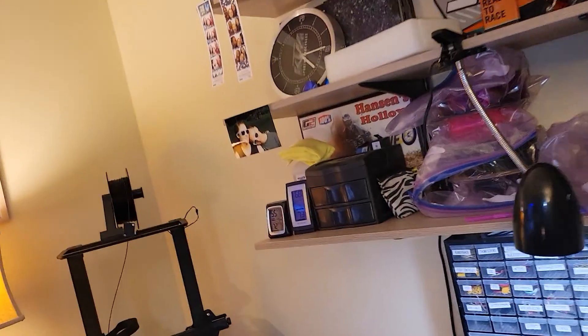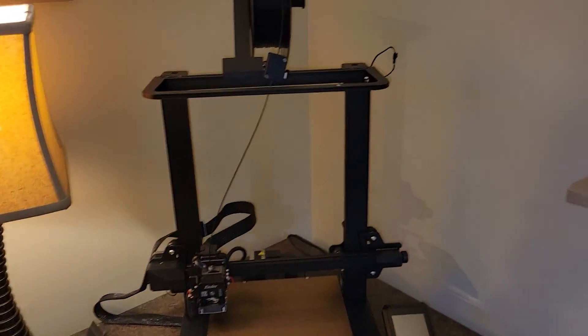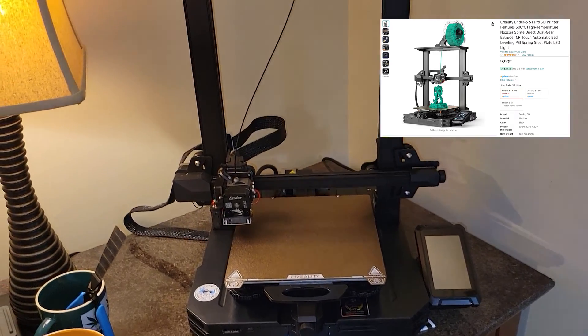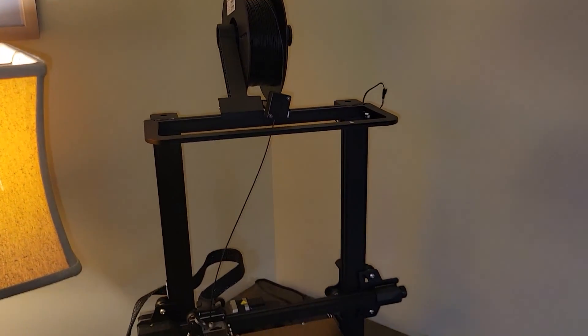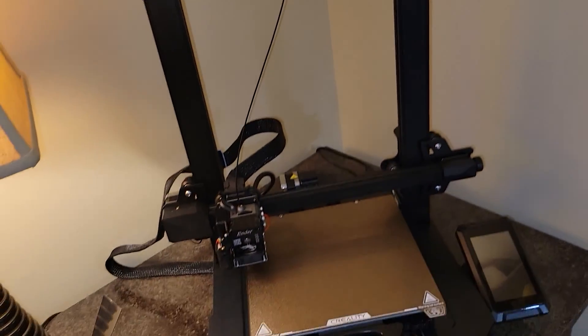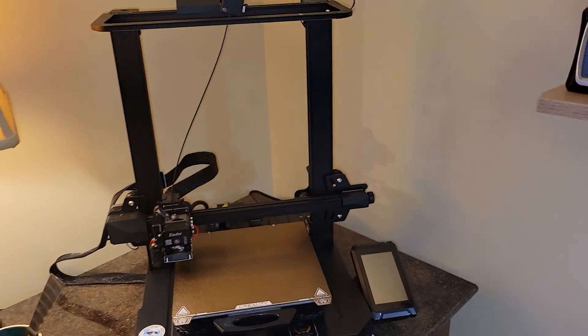Before we start this video, I want to show you my build kit - stuff you need to order from Amazon or the hardware store before you get started. This will make life easy. Number one, it's a big purchase, but a 3D printer. You don't need a big one, just a little one to make your parts. This is an Ender 3 S1 Pro. I love it and I'm honestly surprised I waited so long to get one.